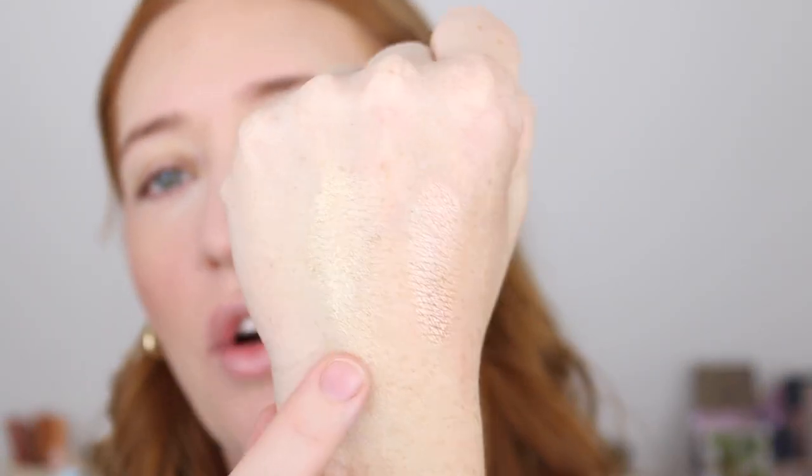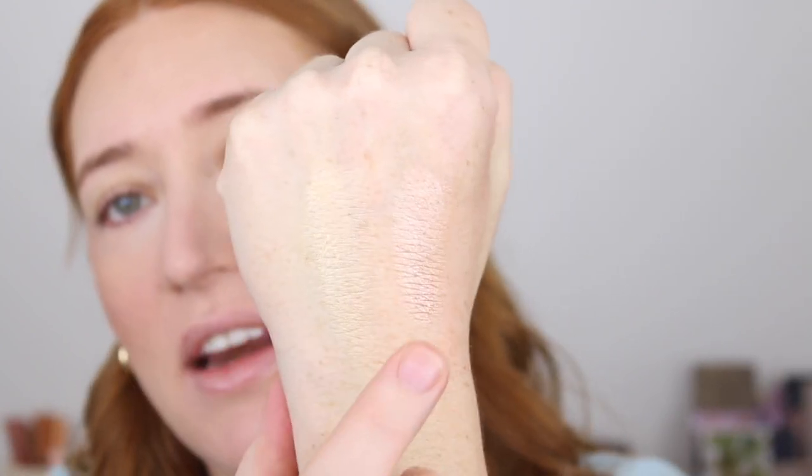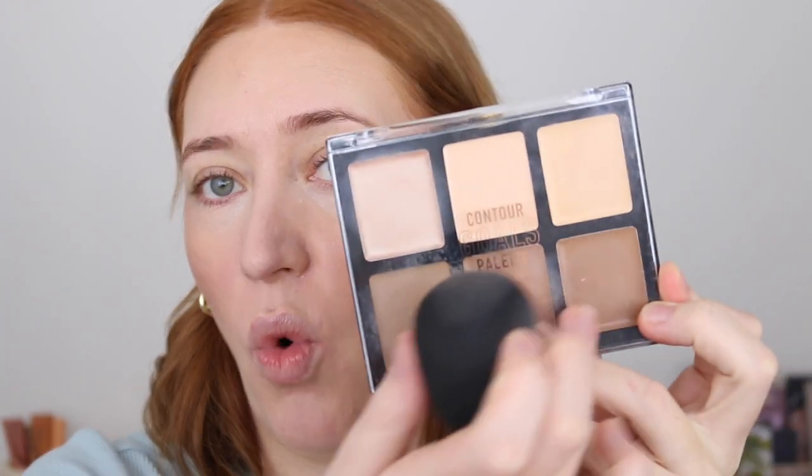For highlight I'm going to go in with the Ulta 3 Contour Goals palette. Here are swatches of the two highlights — one's a bit more pinky and one's a bit more gold. I'm going to go in with the gold tone, using the base of my sponge to lightly tap onto the cheekbones. I love these palettes — the formula is beautiful, so creamy and easy to blend. They also have a Contour Goals palette with cool to warm bronzers which I love. I'm only going in with a little bit of highlight because I love the glow that the blush gives, so I don't feel like I need too much — but just a little. Oh, look at that. Sorted.